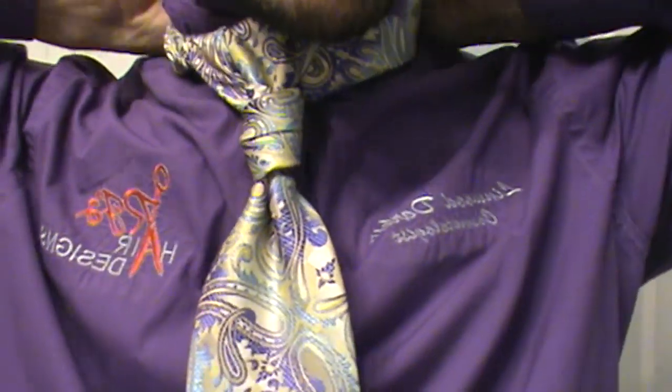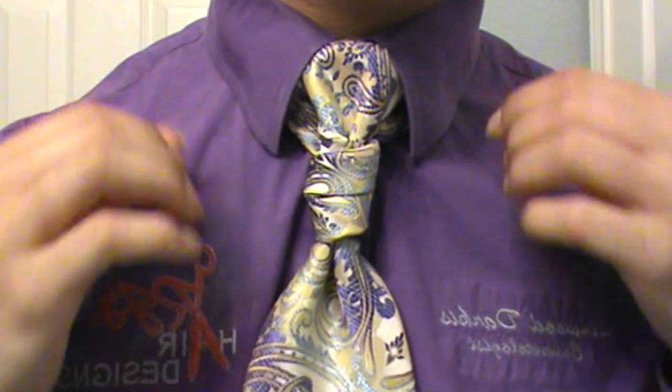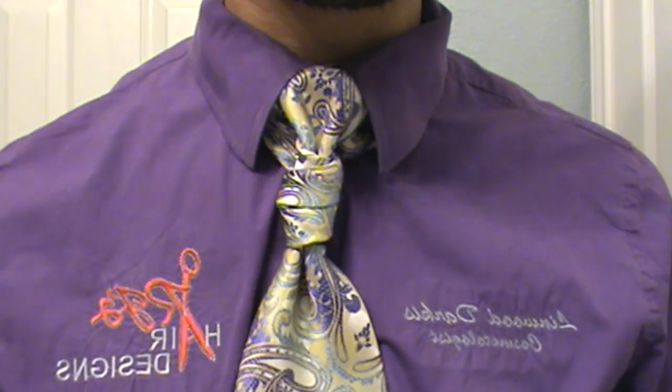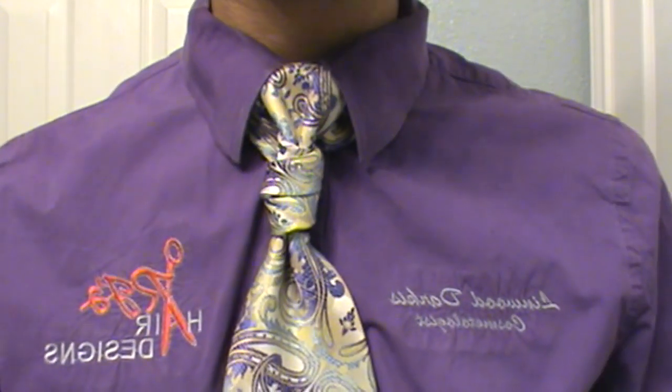Even if you have a larger neck you should easily be able to do this. Pull it right on down and there you go — pretty easy. If you like it don't forget to thumbs up, share, and subscribe to my videos.